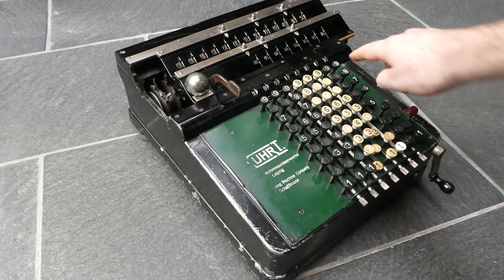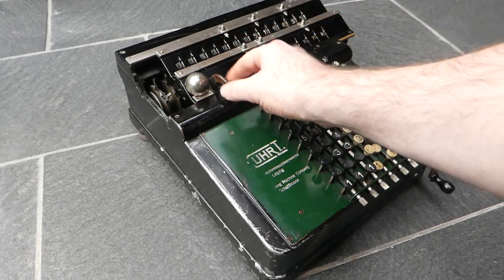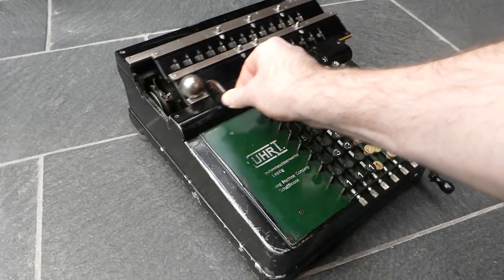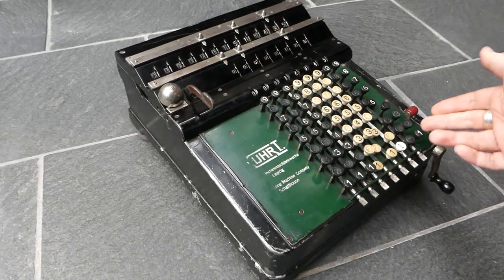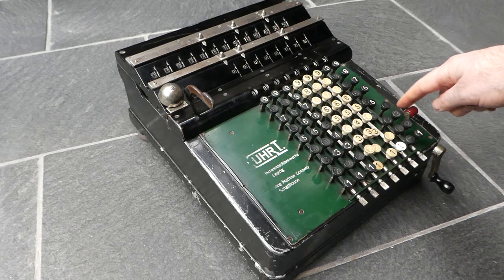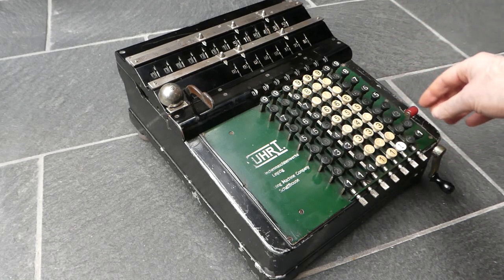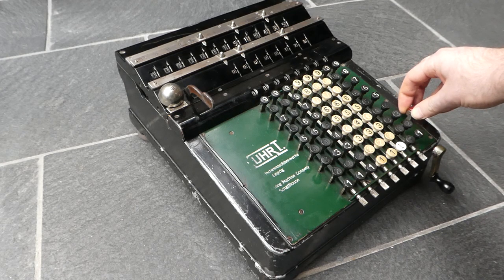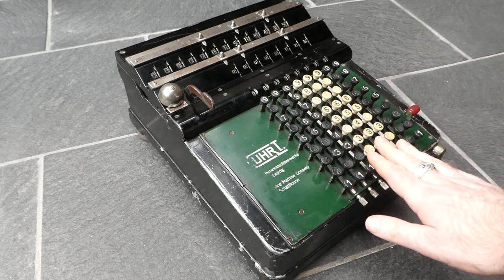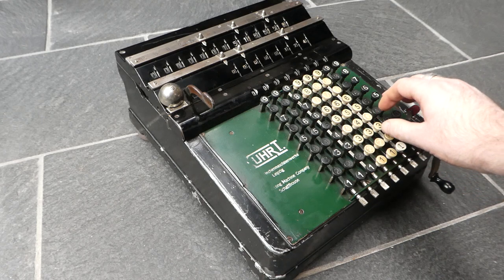Then shift the carriage to do the multiplication in the tens digit and so on. So I've multiplied this number by 123 and the results can be read up here. The carriage shifts just with this lever one step at a time, or you can push it down and slide it any amount. When set for multiplication the input is not cleared, so you have to clear it manually by pulling this small red lever towards you. If you shift this lever to the right, it's set for addition so it automatically clears the inputs.